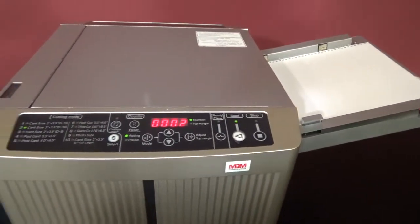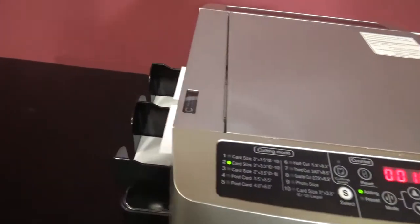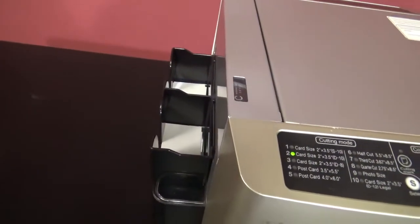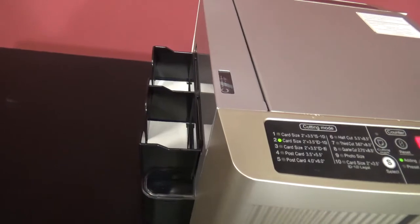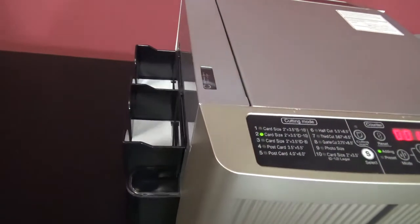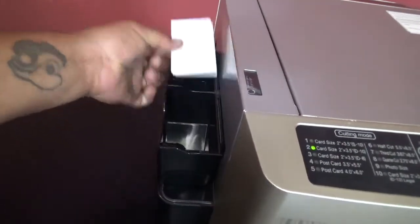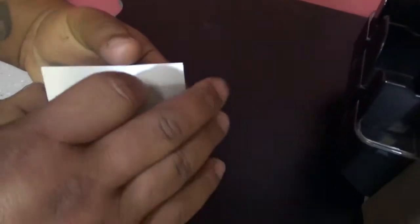The counter is working well. It's real quiet. As you can see, it is cutting pretty clean.